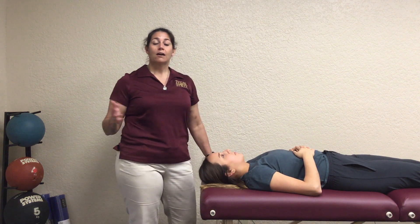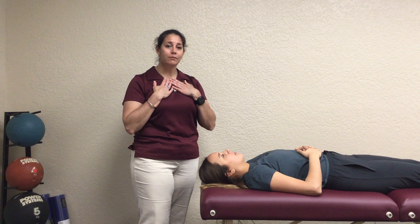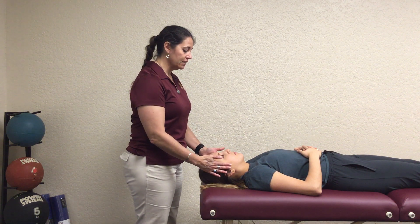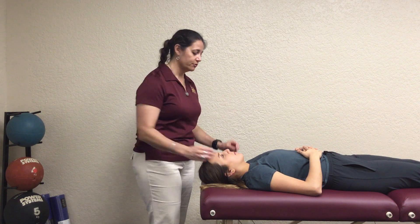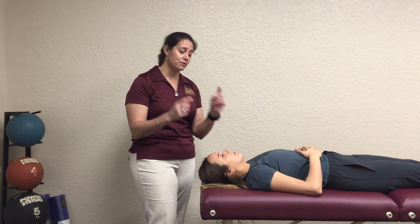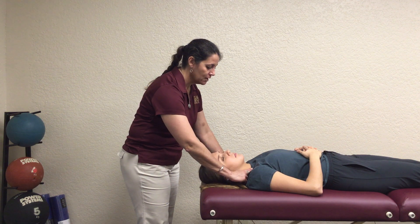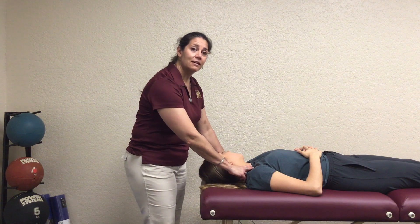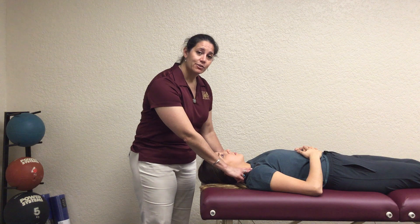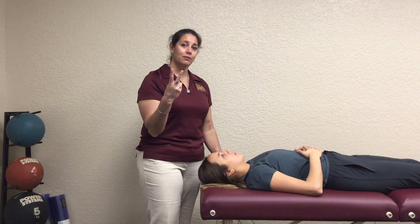For grades zero to two, this is where things change. If they can't come all the way up into that forward head position for a three, instead of having them come off the table we switch to rotation. Place your fingers on their sternocleidomastoid — the big rotators — and ask them to maximally turn their head to both sides bilaterally. If they can go through at least part of the motion with palpable muscle activity, that's a grade two. If I can feel effort but there's no head motion or very little motion, that's a grade one.